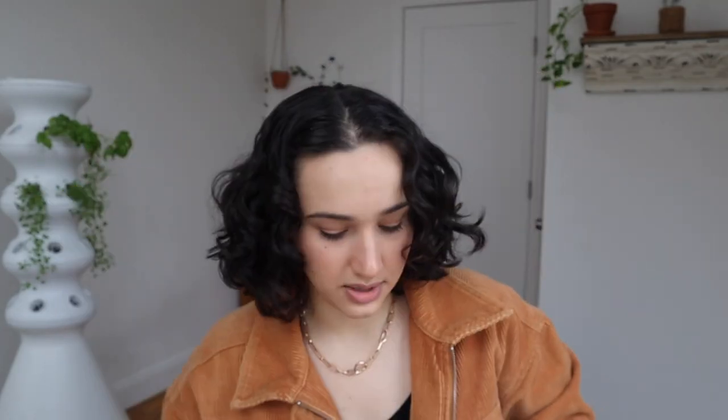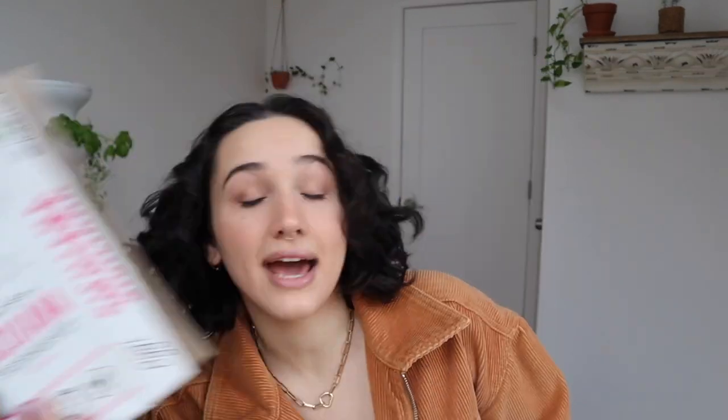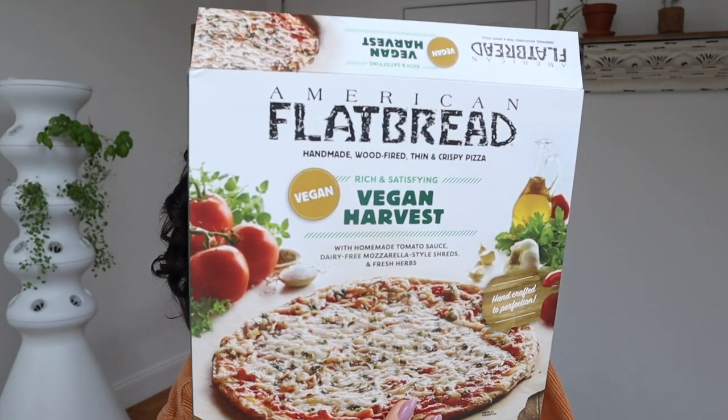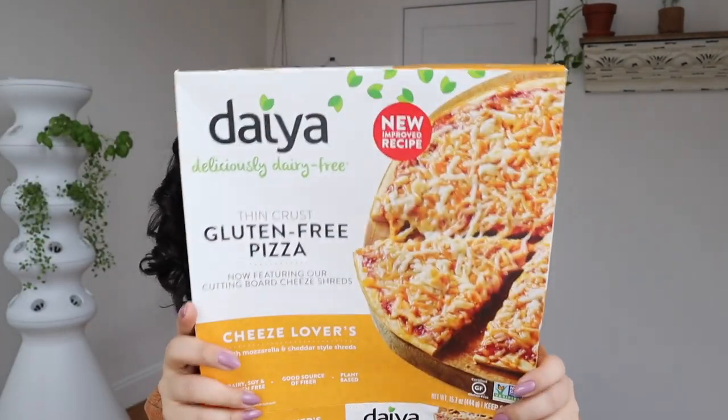The box I lost was the Sweet Earth one — I left it at my parents' house on accident. So over the course of this video we're going to try Sweet Earth, Alpha Foods, Blackbirds, Pizza Oji, Amy's, American Flatbread, and Daya — I think it's Daya.